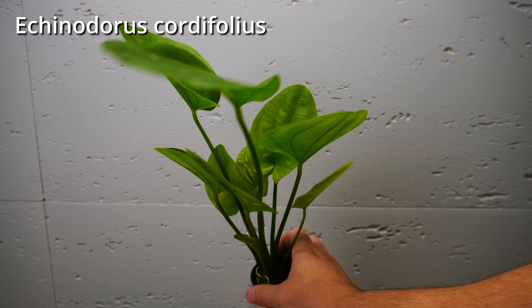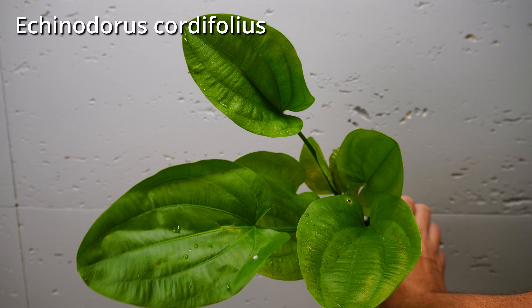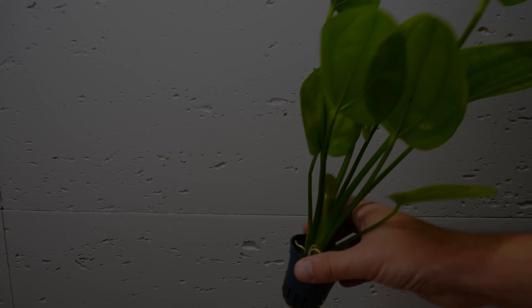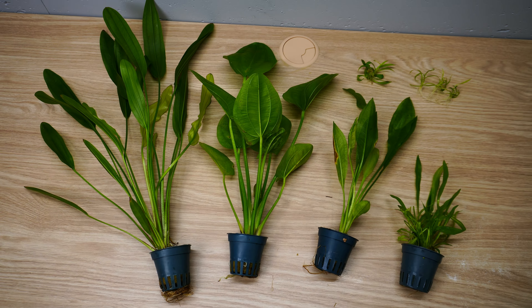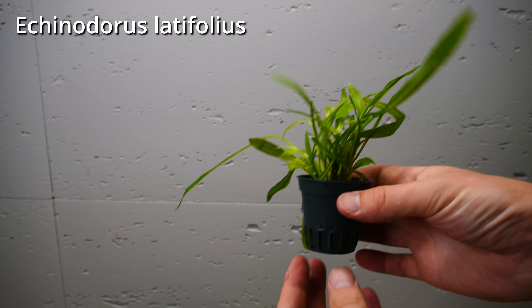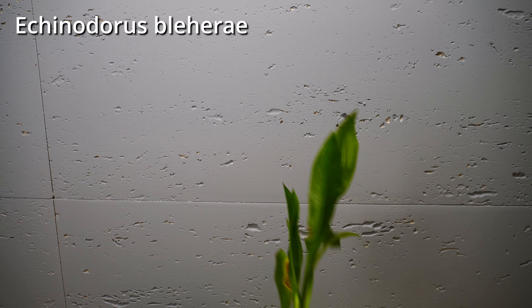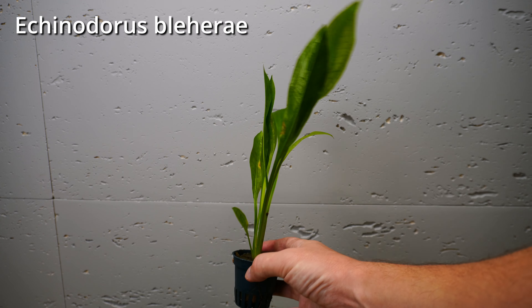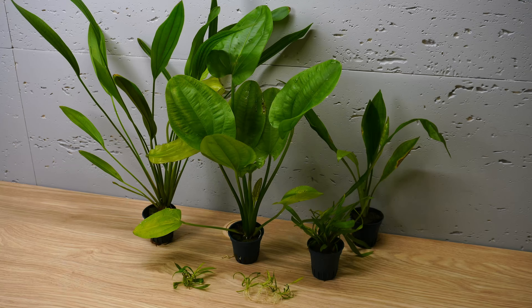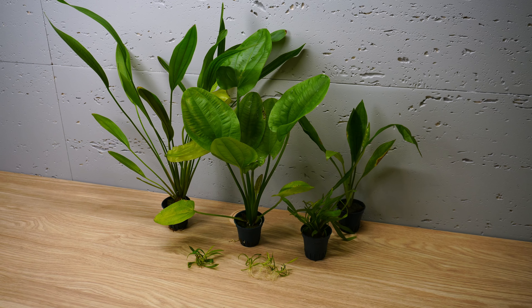Trust me, the camera doesn't really show how green and beautiful those leaves really are. Speaking of leaves, Echinodorus also gives you many options — something narrow, narrow and big — wherever you have a small nano tank or a large aquascape, there is an Echinodorus species that will fit there perfectly.